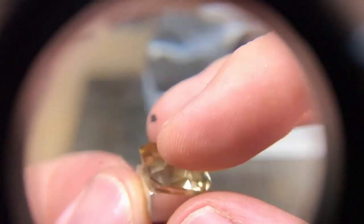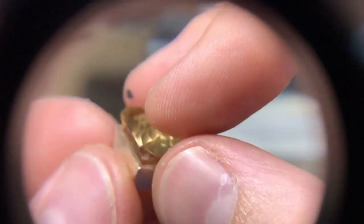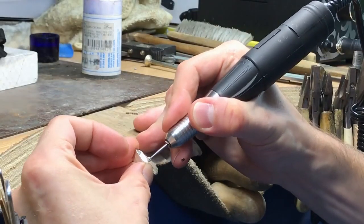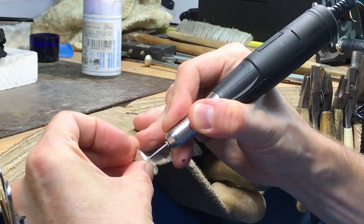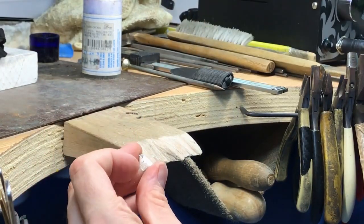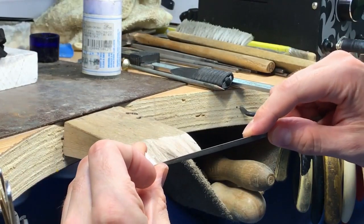If it fits perfectly you'll have a really well-set stone. It'll be easy to set, much less likely to rock about, no vibrations or twisting — which means it's more secure in the ring, a lot less likely to break if it gets knocked.